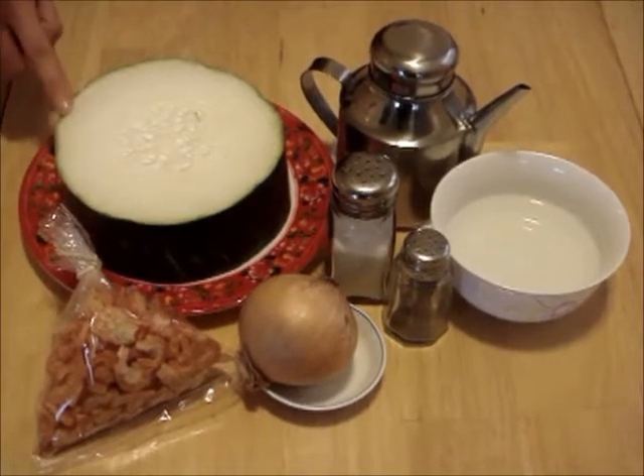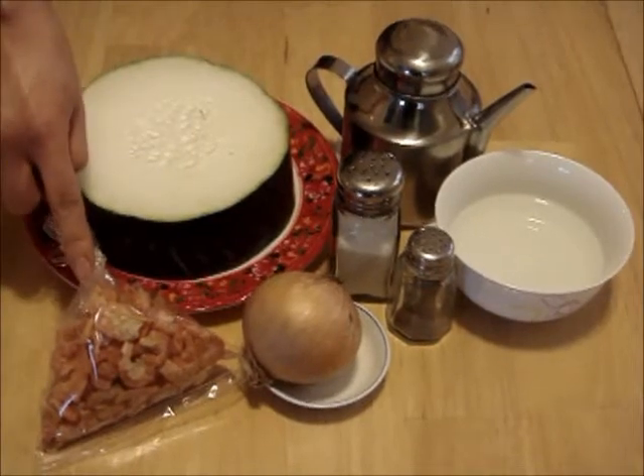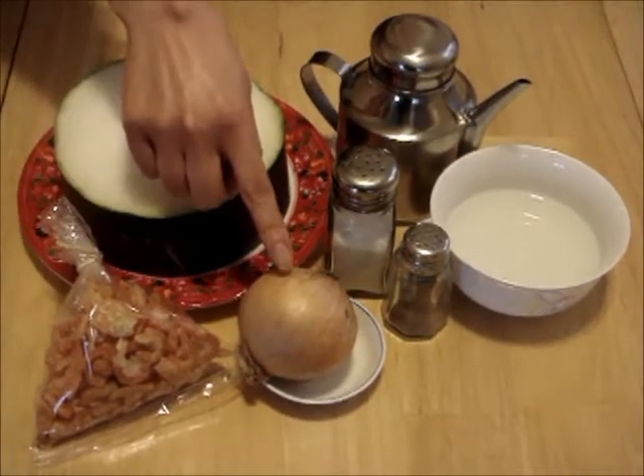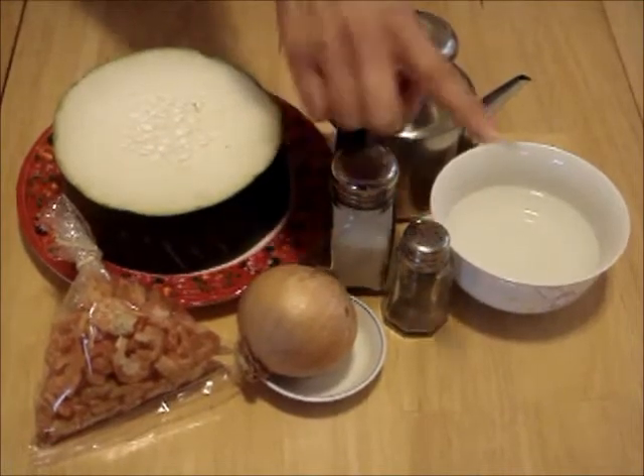Here we have winter melon, vegetable oil, dried shrimp, onion, salt, black pepper, and water.